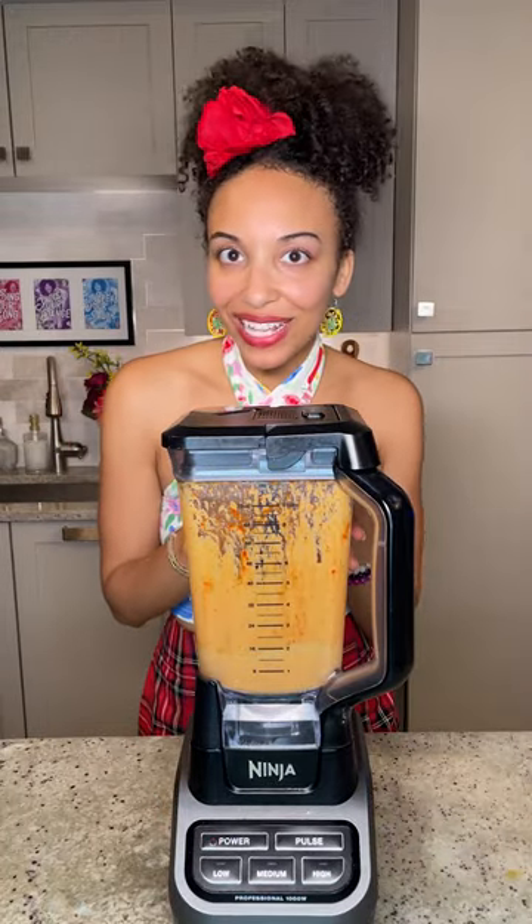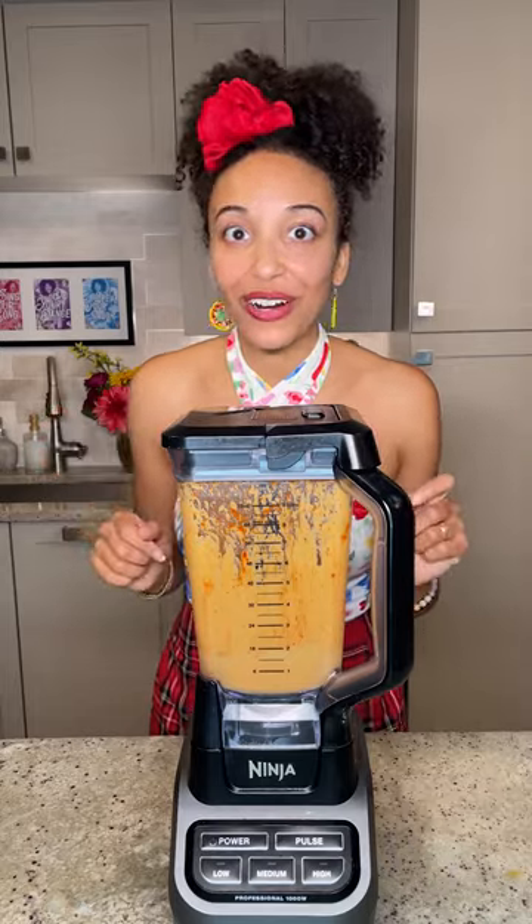I've blended up my sauce and I'm going to set it aside so we can work on our spring rolls.